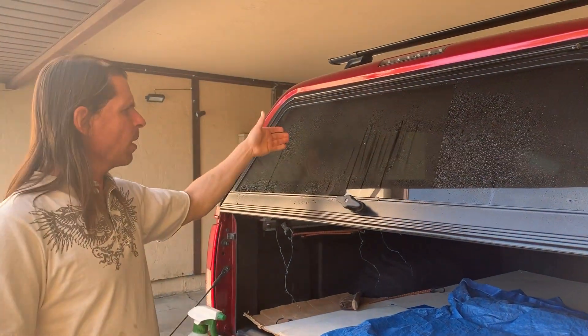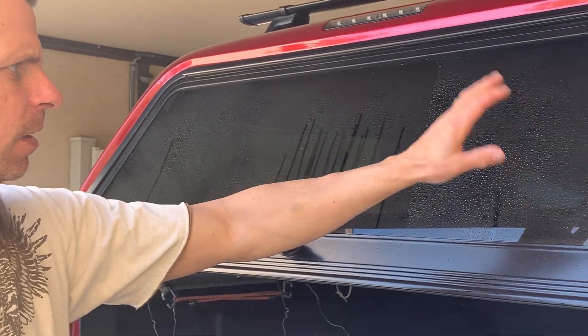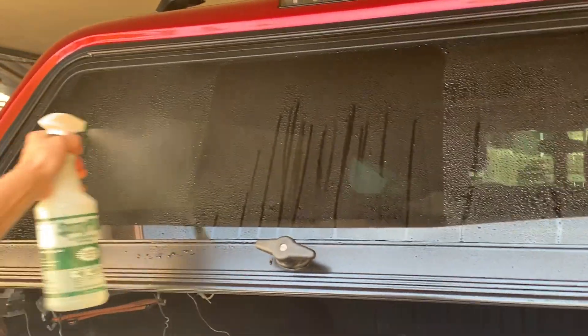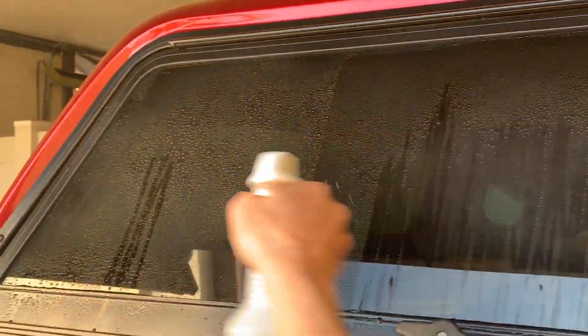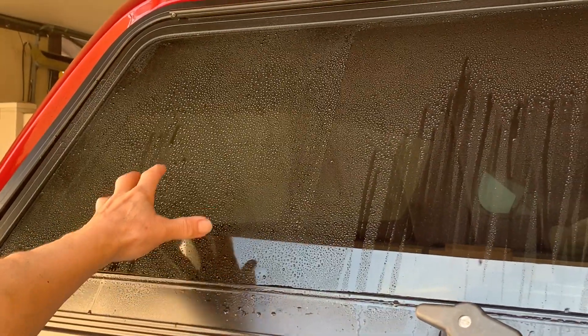So this is carnauba wax, this is Rain-X, and this is just soap and water — just washed. As you can see, it obviously comes off a lot better on the Rain-X; it comes right off. On the carnauba, it looks like the beads are a little smaller than on the plain soap and water.